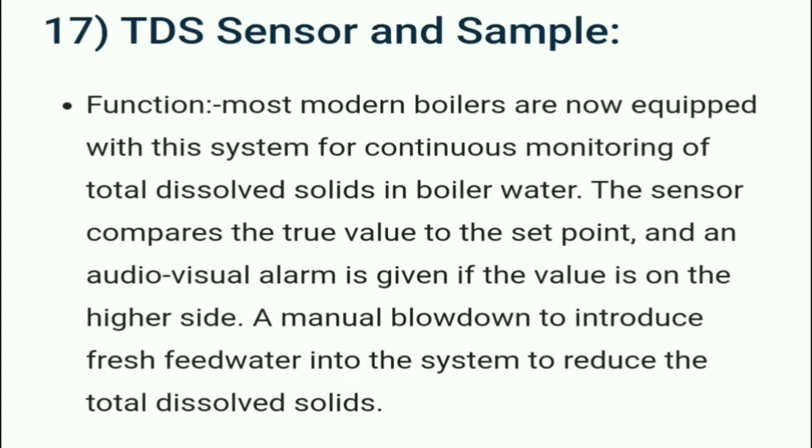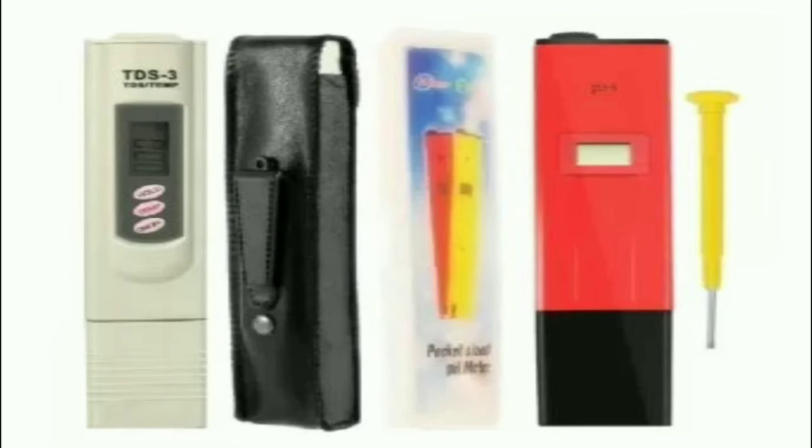Most modern boilers are now equipped with a TDS sensor system for continuous monitoring of total dissolved solids. TDS means total dissolved solids. The sensor compares the true value to the set point, and an audio-visual alarm is given if the value is on the higher side. A manual blow down is then performed to introduce fresh feed water into the system to reduce the total dissolved solids.